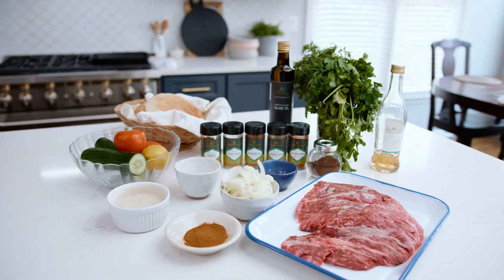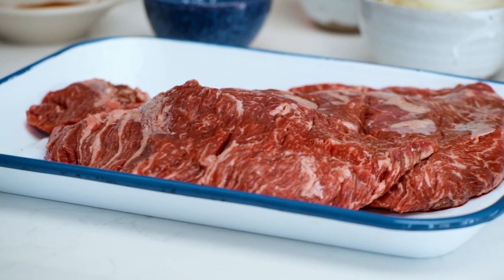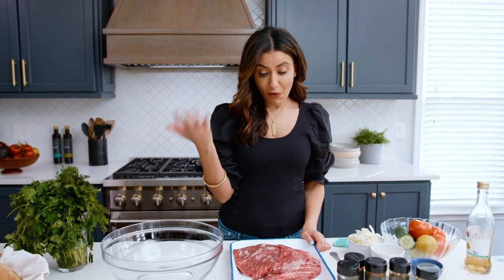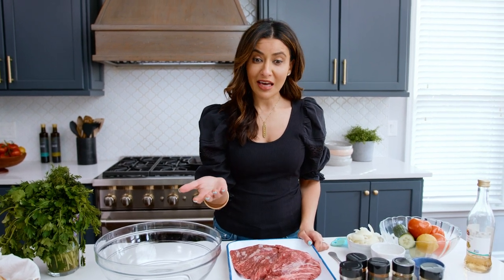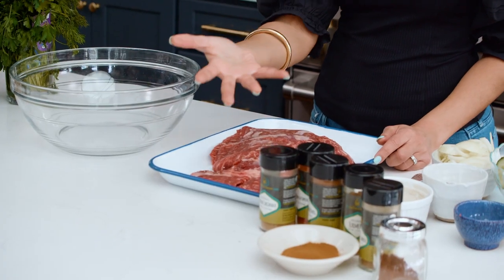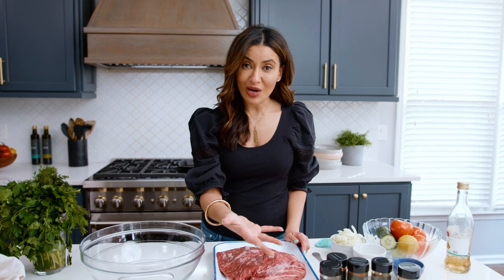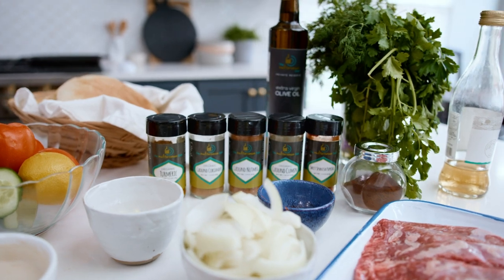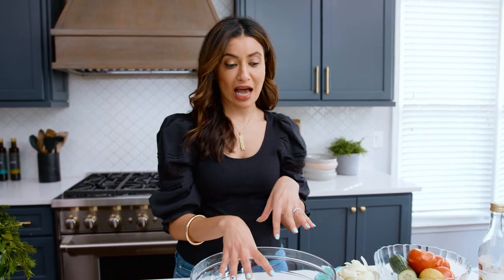What kind of meat do you use for beef shawarma? Not a very expensive cut right here — we are going with flap steak. You can use skirt steak; flap is a little bit more tender. This is basically the meat you would use for a stir fry or something of that nature. You don't want to spend so much money because the star ingredient for beef shawarma is the spice mixture. Grab a big bowl because what you wanna do is infuse your meat with a ton of good flavor, so we're gonna do a bit of marinating.